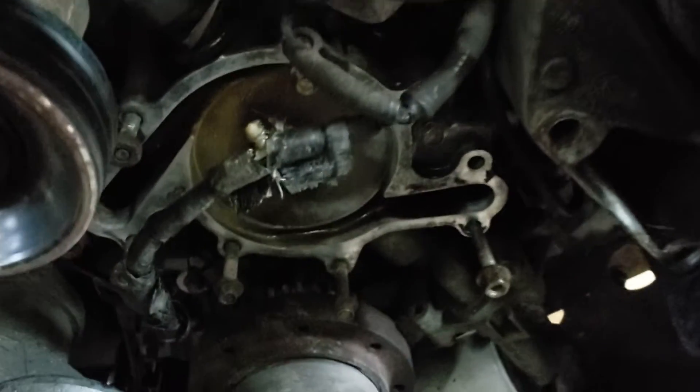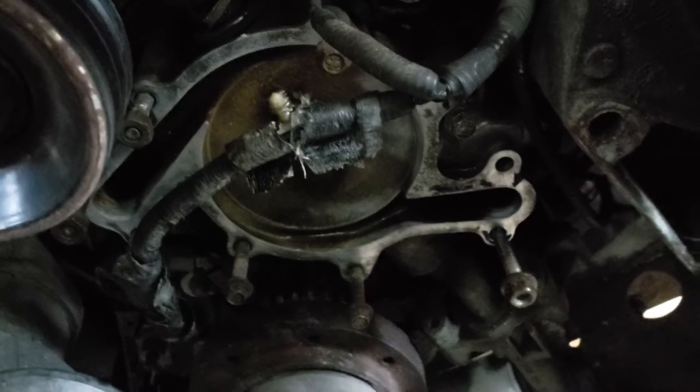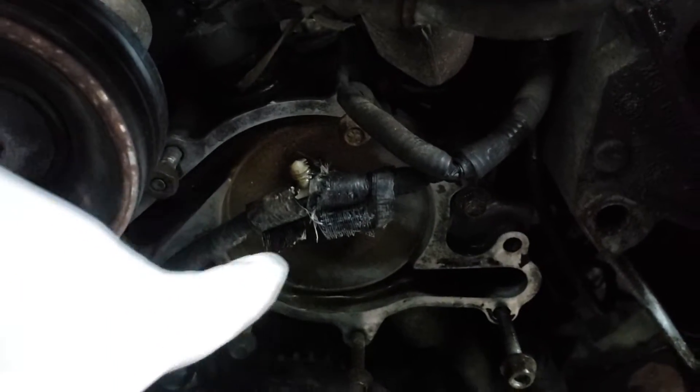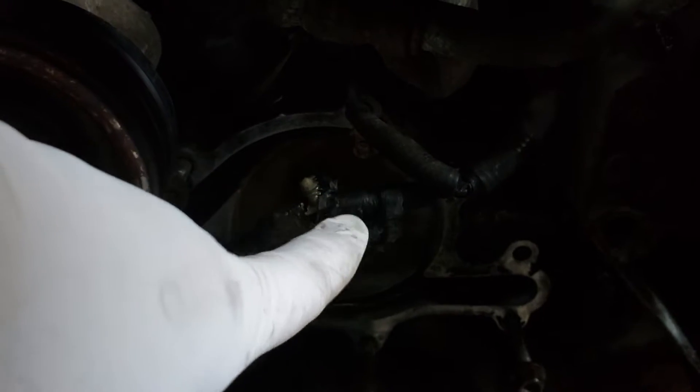In here you've got the bolts for the water pump. There are three studs on this side, two studs on that side, and three little tiny bolts.